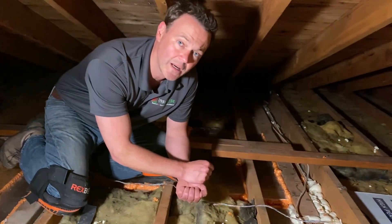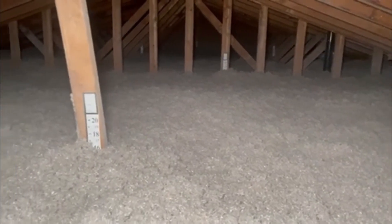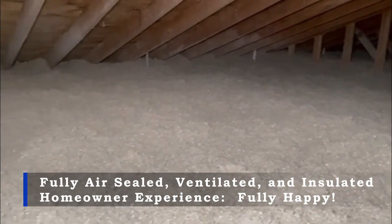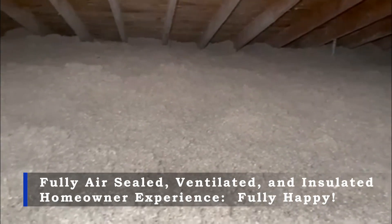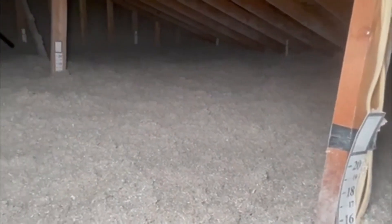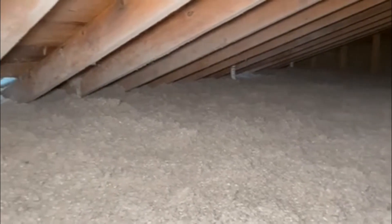This is the same attic after it's been fully insulated to an R-49 rating with cellulose insulation. Because it was fully air sealed and properly ventilated, this homeowner will never have to worry about a mold issue in their attic, while also enjoying a far more energy-efficient and comfortable home. If you found this video helpful, please click the like and subscribe buttons.